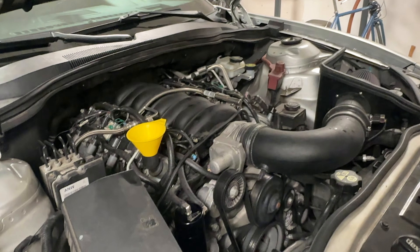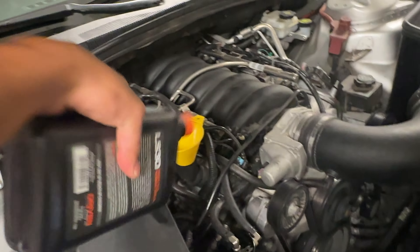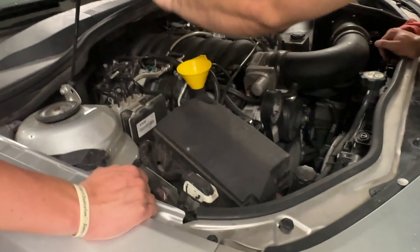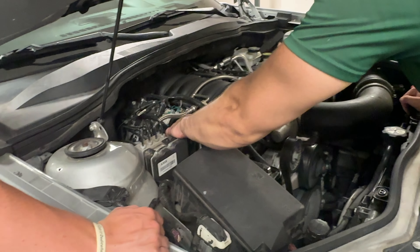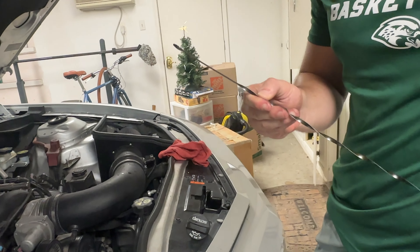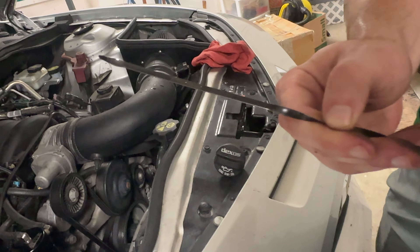Let's check it again. Now we pour oil — there we go, we're done. Then you check your level. That's good.